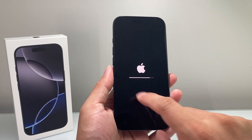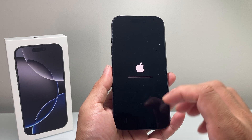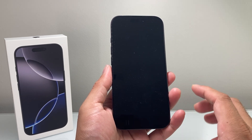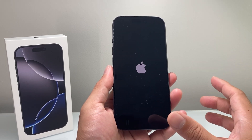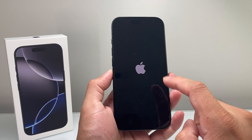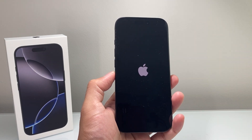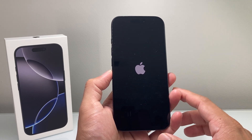Now you're going to see the Apple logo appear a few times with the loading bar flashing a few times — that's all normal, just let it do its thing. We're going to wait until it shows the Hello animation screen, which you initially see whenever you first set up an iPhone. I'm going to keep it rolling so you can see it in real time without editing, so you can see how long this process takes.